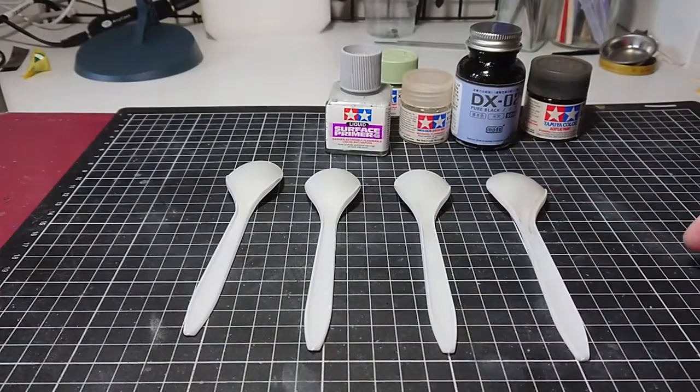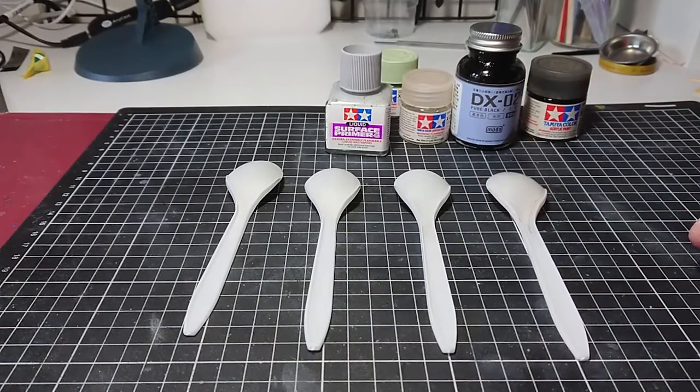Hi everyone, Kik from Kikpla. Today I'm going to try doing an experiment with applying different underlying coats before I apply my top coat.